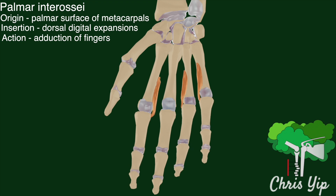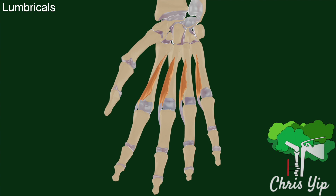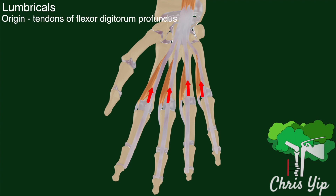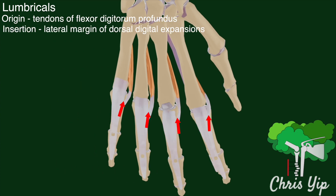There is also an additional action played by both the dorsal and palmar interossei that is related to the lumbricals. There are four lumbricals that lie on the palmar surface. They originate from the tendons of the flexor digitorum profundus and pass to the radial side of their corresponding fingers to attach to the lateral margin of the dorsal digital expansions.